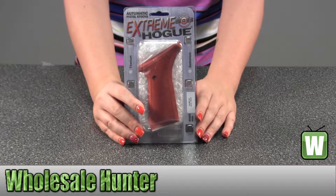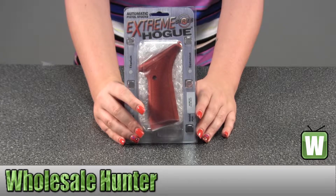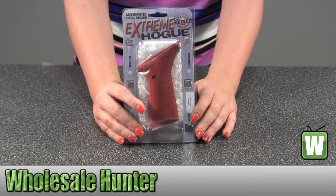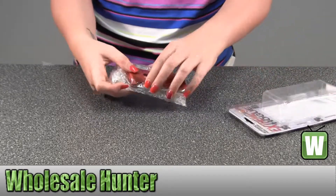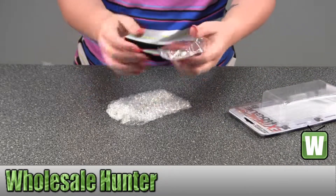This is an unpacking video, manufacturer number 72172. It's made by Hogue. It's your Browning Buckmark Grips. Take them out here so you can get a closer look. They're checkered aluminum matte red anodized.